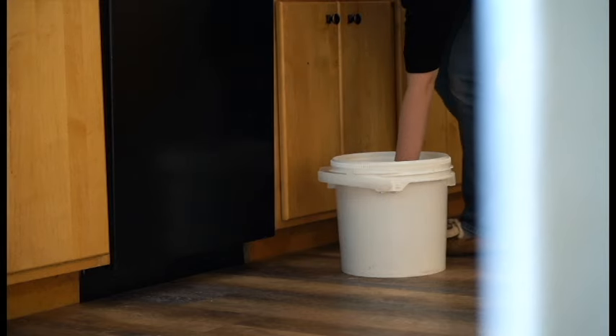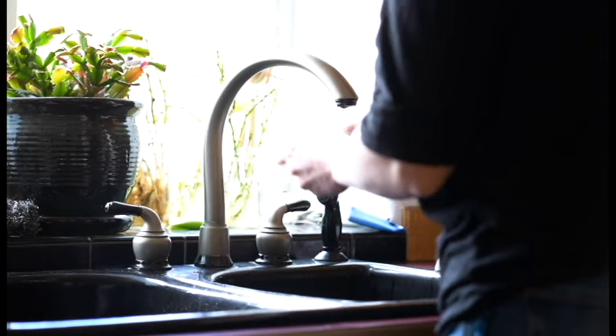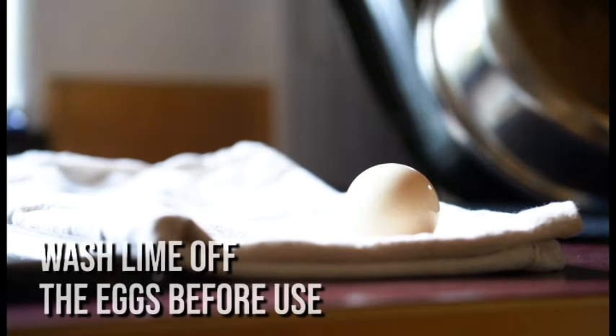Here we have year-old eggs. They've been sitting at room temperature, undisturbed, for about 11 months. One last step before they can be used is to give them a really good rinse — you don't want any lime ending up in your food.